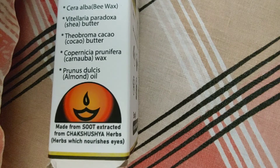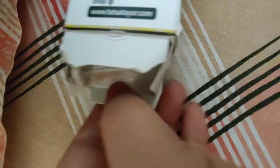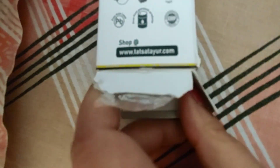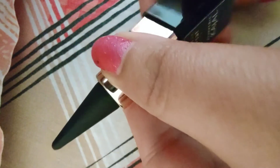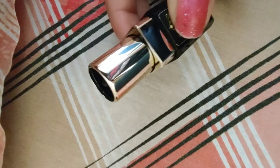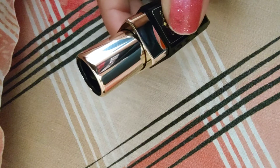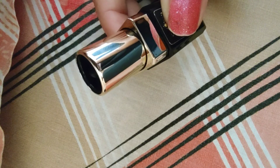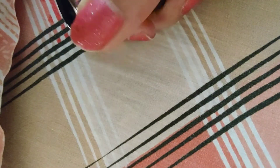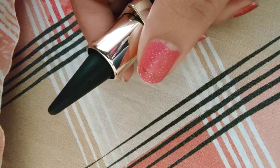I think it is 100% natural. Let me show you how it looks from inside. This is how it looks. I think this kajal will last you one year. One-time spending is 360 rupees. If you use a lot of kajal and dark kajal, I think it will last 6 months to one year. If you have to spend around 360 rupees, then it's okay.